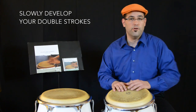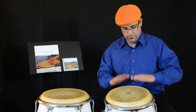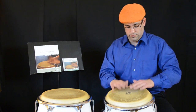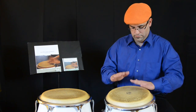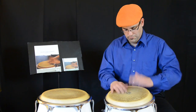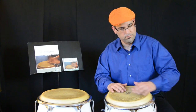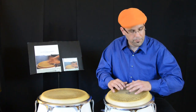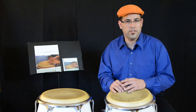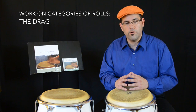First you need to slowly develop your double strokes. Once you have worked out a little bit, you need to separate them by categories of rolls.